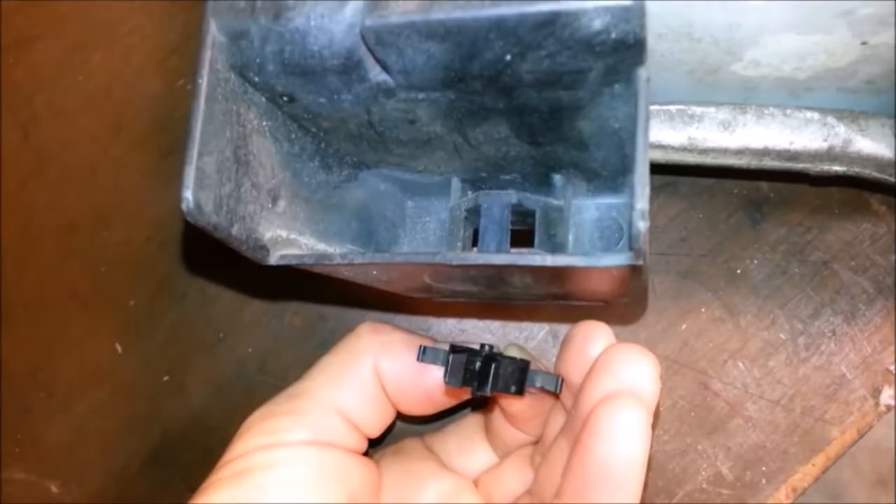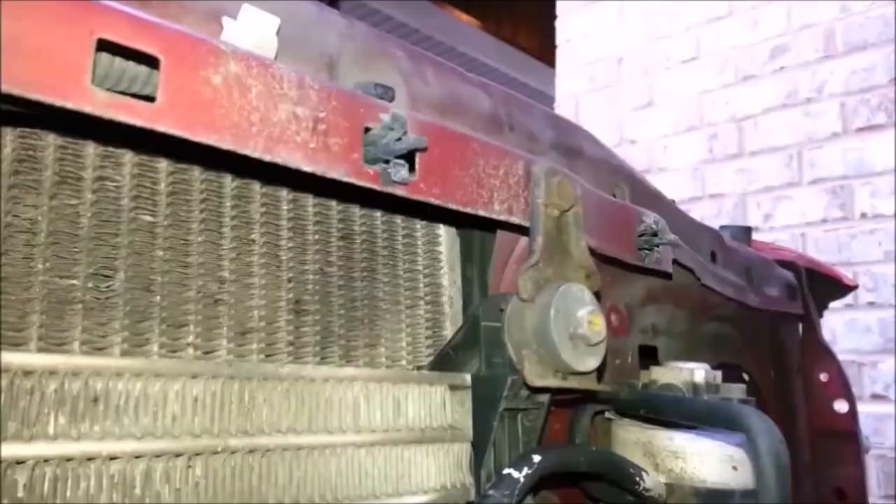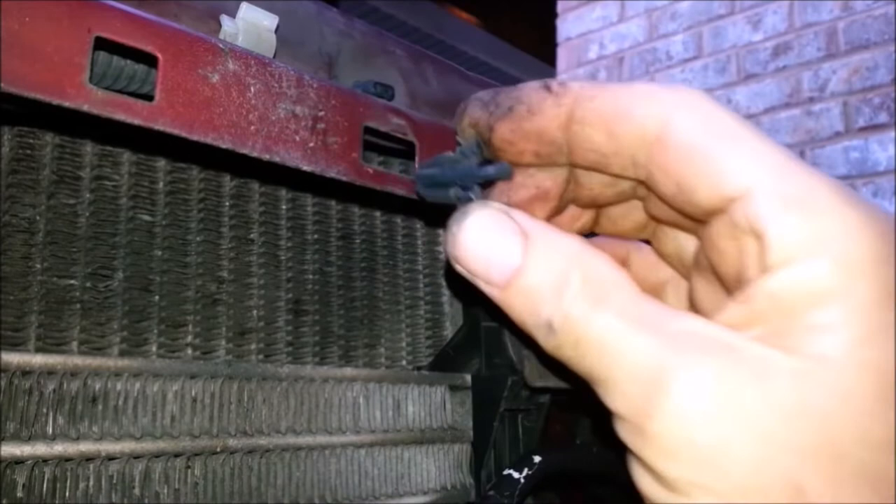Repeat that process on the other side, and the grill should be detached from the truck. Remove the small clips from the core support by gently squeezing while rotating the clip 90 degrees. The clips are easy to damage, so plan a little extra time to deal with broken clips.